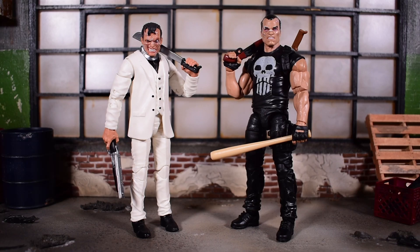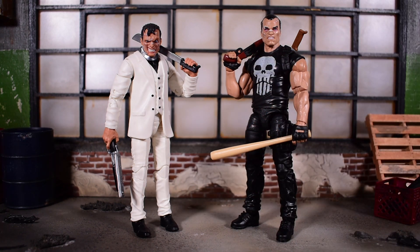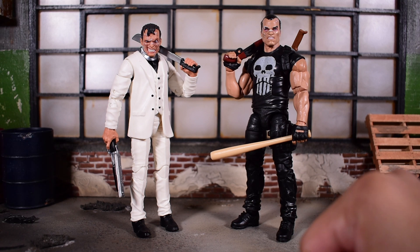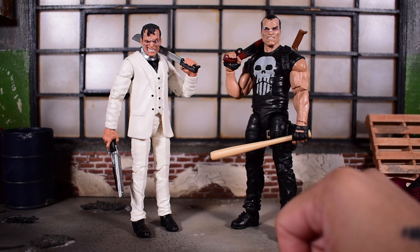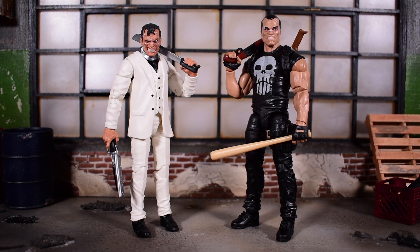Of course we need the Punisher next to Jigsaw. Interestingly, I think this Punisher figure actually debuted most of the accessories seen here — the sawed-off shotgun, the baseball bat, the machete on his back. This is the one that came with the motorcycle and has pinless elbows. They look nice together in similar poses with different weapons. Punisher does stand noticeably taller than Jigsaw, and while Punisher also has some battle damage on his face, Jigsaw's digital printing looks far superior.